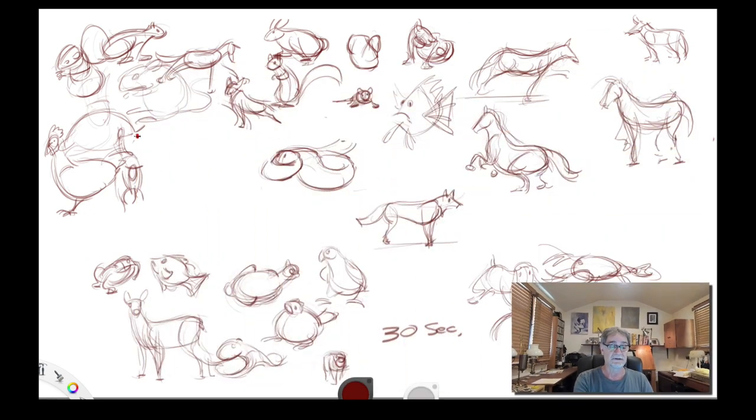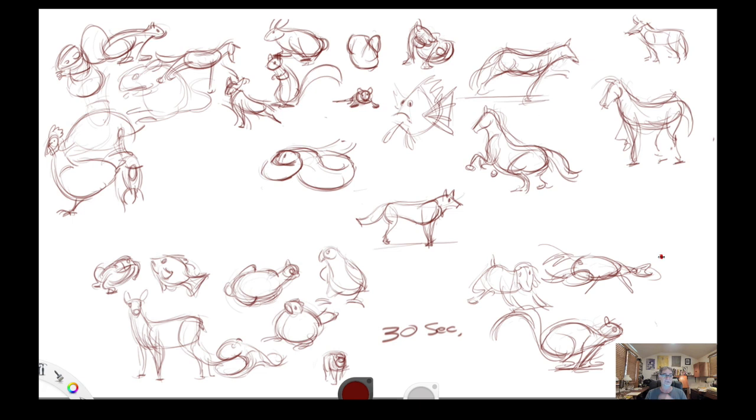Hello everybody, Wayne from one-on-one animation. Somebody had asked me about animal drawings. I want to first say it's the same approach I use when I'm drawing the figure. I think of shapes and forms, the gesture, 30-second poses — trying to just get the gesture. The shapes, the gesture, the certain things that make the identity of the particular animal.